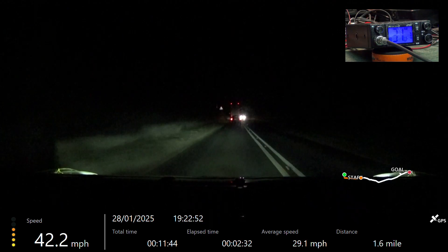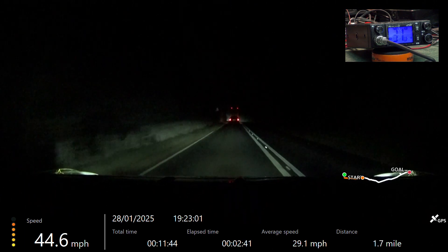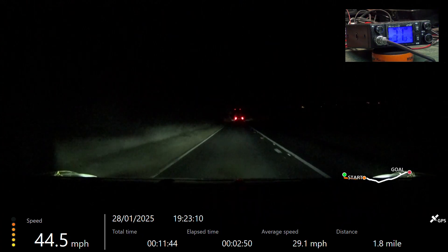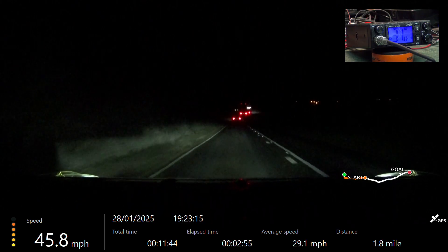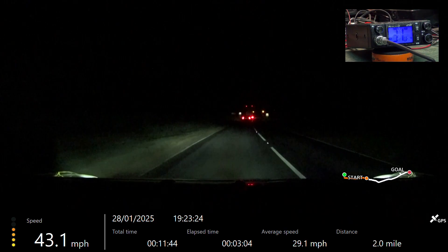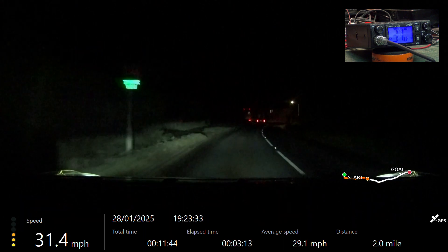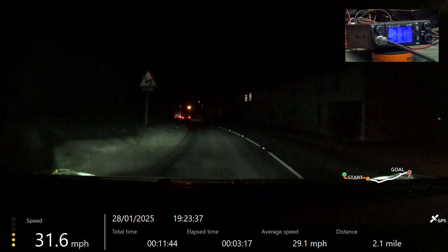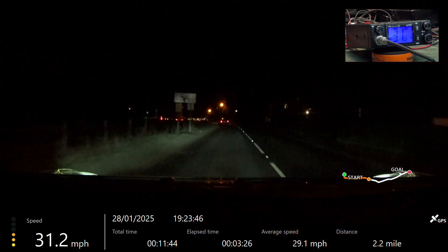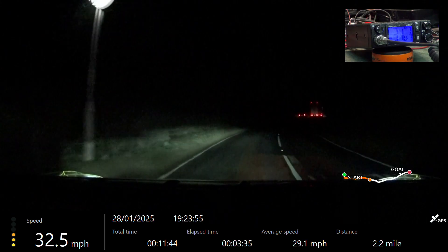We're now passing the top of the hill as we go down in towards Wellsford. Tango 21 for Mr. Chippy — we're now going round scratchy corner, Willsford. Over. Roger, got you loud and clear going round scratchy corner at Willsford.